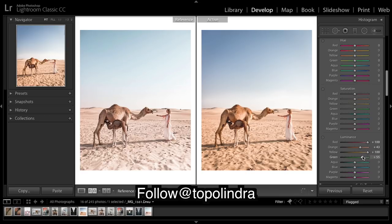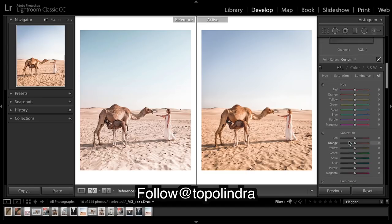No greens in the image. Brighten up the sky a little — brighten up the sky with the blues. Purples not much, magenta not much. So now we're going to fix our hues.